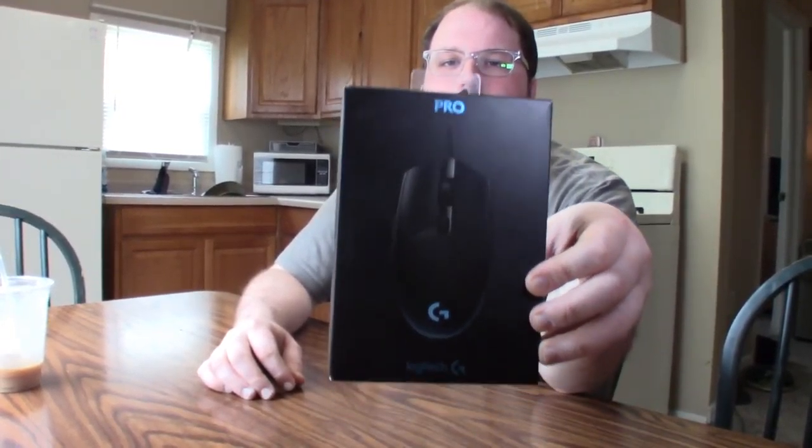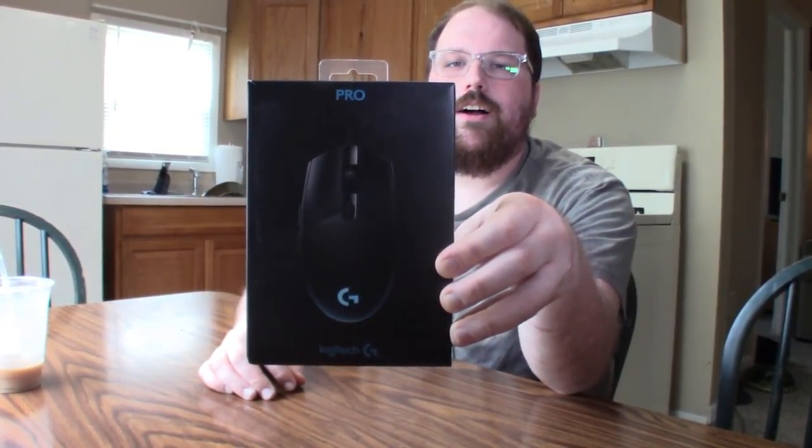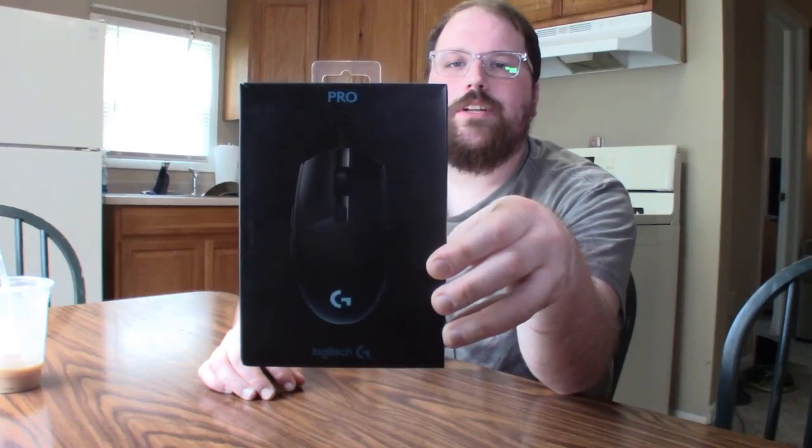Today I'm going to be looking at the Logitech G Pro, one of their wired mice. This one is designed for pro gamers, with the pro moniker. This mouse came out a few years ago. I got this on sale for I think $49 — 50 bucks right now, which is a pretty good price. I know they have basically this version coming out in wireless, and I think that's probably why they're discounting a lot of their stuff right now.